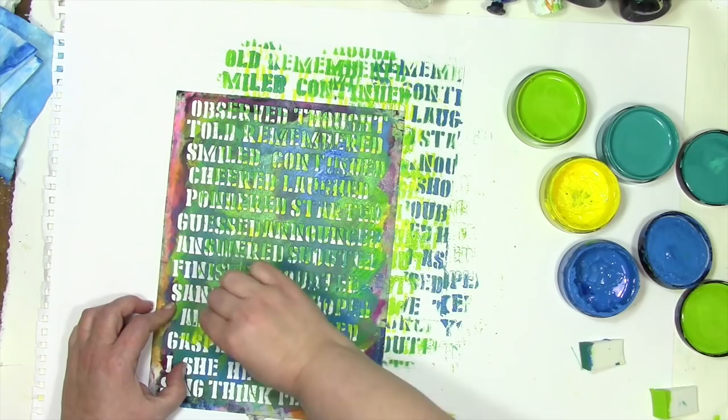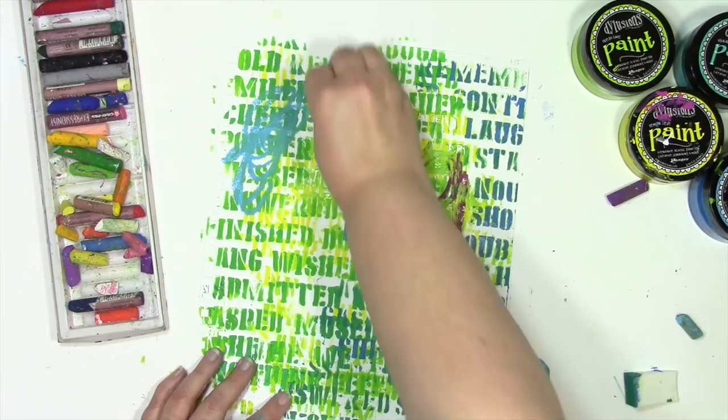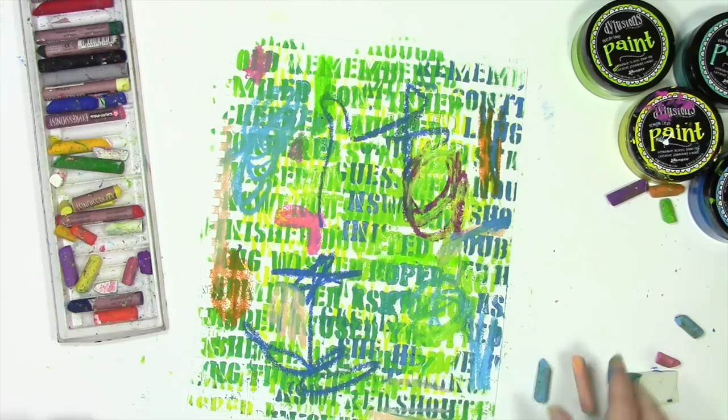Now I have no idea where this is going, and if you've seen many of my videos, you know I don't like to really wait for anything to dry, so I'm not going to wait for this to dry. I've just grabbed some oil pastels and I'm just kind of playing with them here — randomly making marks with absolutely no goal or purpose. You can see the wet paint smearing, but I'm having fun.